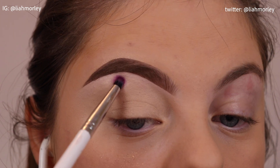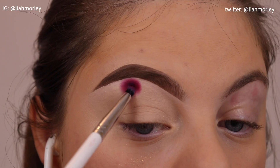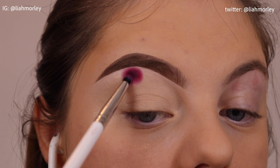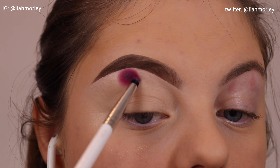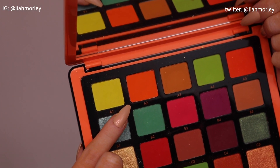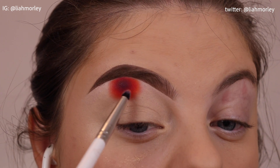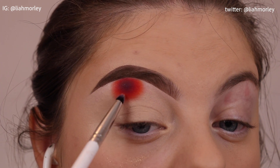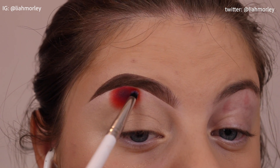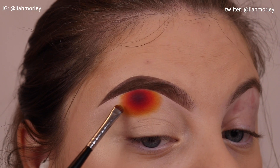I lightly buff the edges with this brush too, just so that I can blend the next colour into it. Then using B3 from the Norvena Volume 3 palette and the same brush, I'm stamping the colour around the purple shade. I do the same thing with all the other colours — basically using the same brush and packing instead of swiping or using circular motions, then only using circular motions very lightly around the edges so that it blends the next colour into them without any dark lines around the shadow.